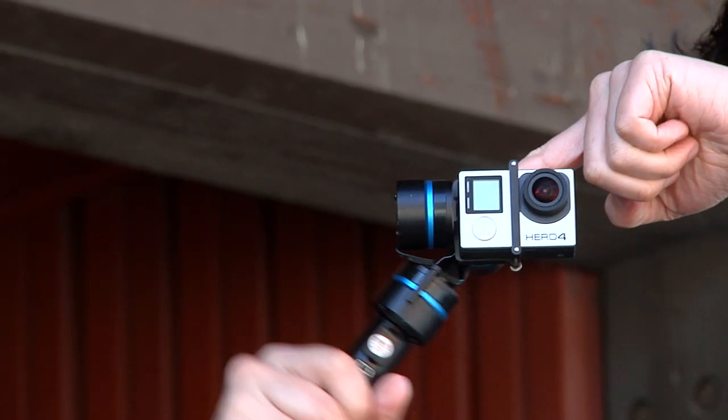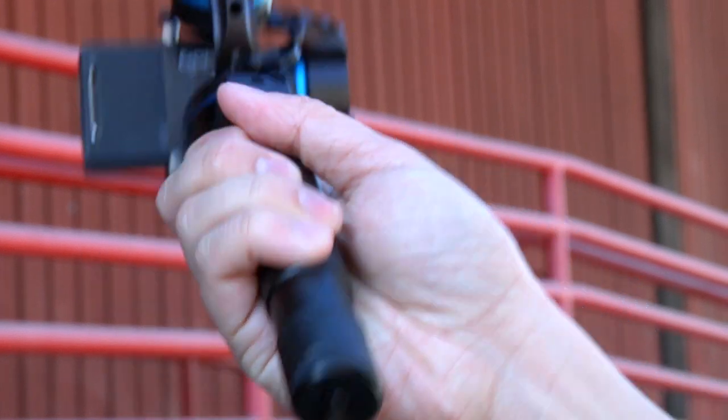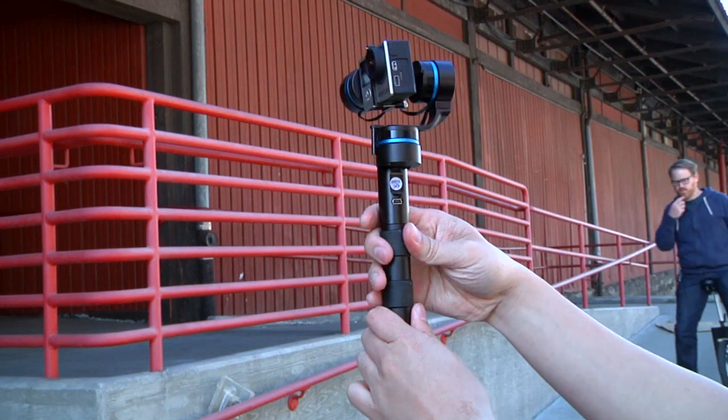To give you a sense of how it works, there are three motors — one right here, one right here — it's a three-axis gimbal. You can actually rotate this way, this way, and this way. There's a button on the bottom, batteries on the inside — rechargeable batteries — and you press the button and it locks and turns on.